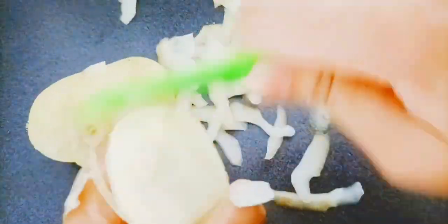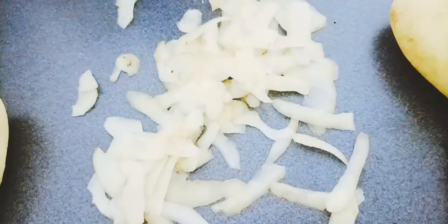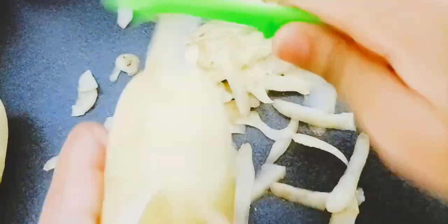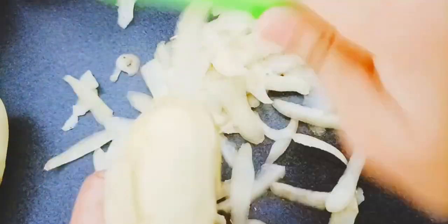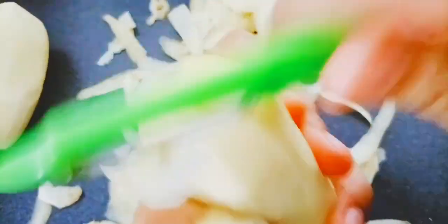Go get three potatoes from your fridge or wherever and then peel them. I'm using a peeler. You can also peel the skin off with a knife, but I personally prefer using a peeler because it's easier in my opinion. Everyone has their own way of doing things.